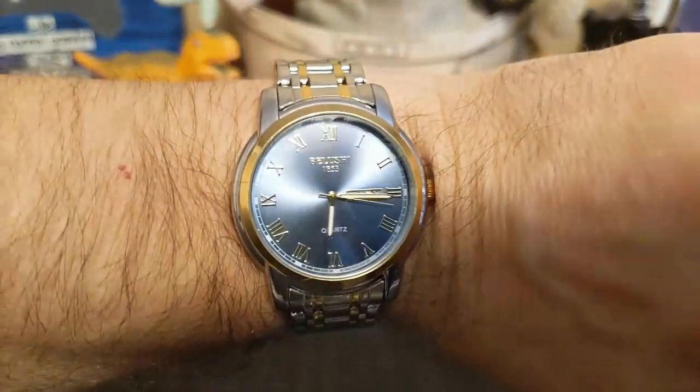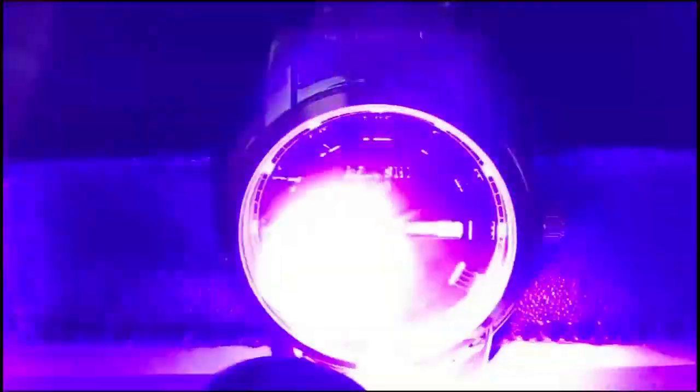Here we are in the loom room. A watch at this price is not going to have good lume, but the AliExpress ad says 'super luminous,' so let's test it anyway. As we speed up the time we see it's anything but super — the indices are already gone; at least the hands are a little bit better.